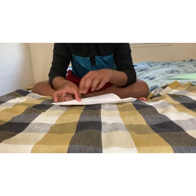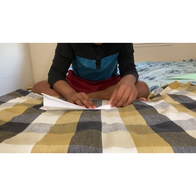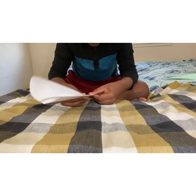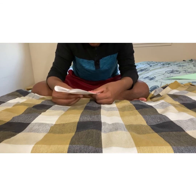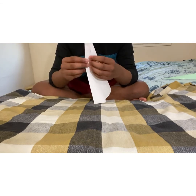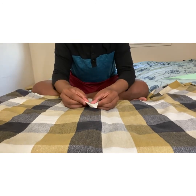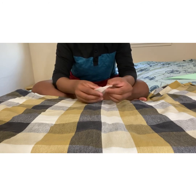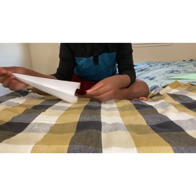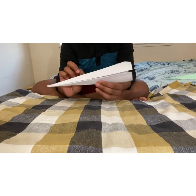Take your other side and do the same thing. After you're done, your paper should be looking like this. Then just fold it back along the crease you made earlier, and your basic dart will be ready.